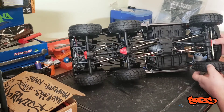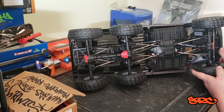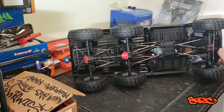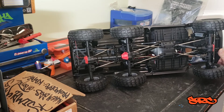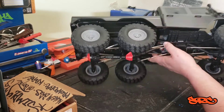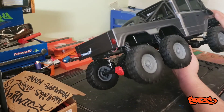It does have the AR44 axles — they're not portals. That was another point about the TRX6, but I had portals on my 10-3 and I'm cool without them. It gives a more realistic drive feel to me. Nothing against the TRX6 — they're great-looking trucks — but I want to try the open diffs. For my budget and my needs, this will do more than fine.